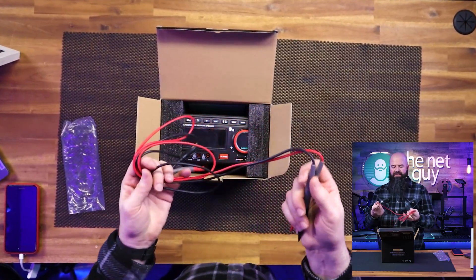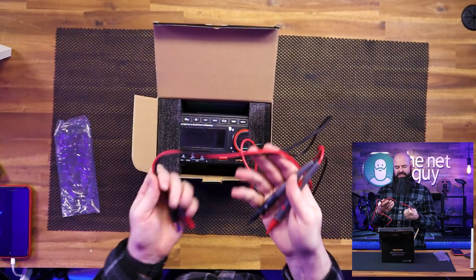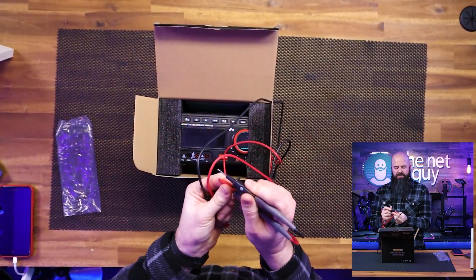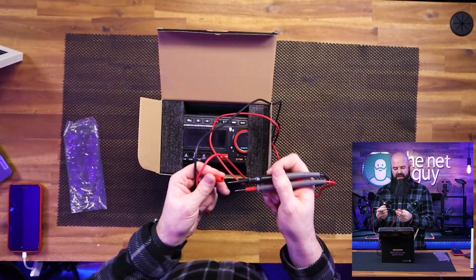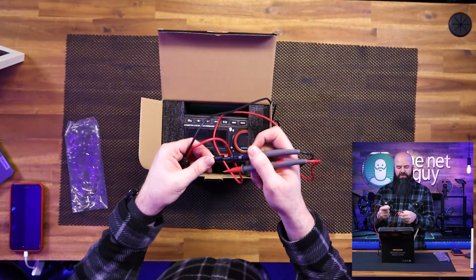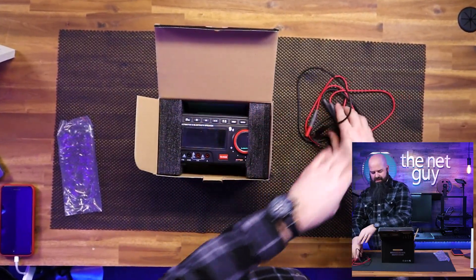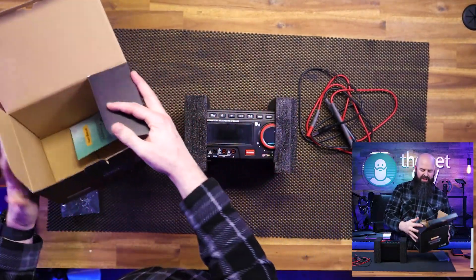It does have a speaker built in, which is going to offer some neat functionality. The probes are also able to be exposed — if you want to take the caps off you can do some direct testing. For safety when working around sensitive electronics or things where you could get an arc, you can put the covers back on and use just the tips. Taking it out of the box, you can see this thing is special already compared to most multimeters.